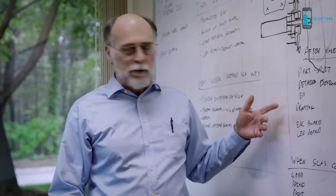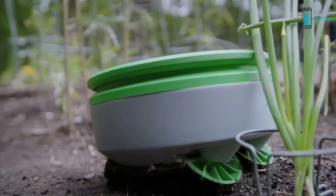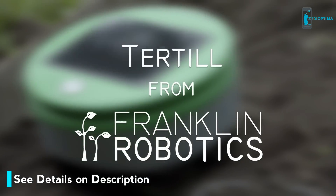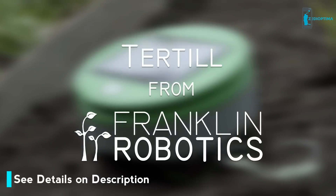We've been developing Turtle over the past two years, constantly testing, prototyping, and iterating to make the best product we can. We need your help to bring Turtle to production. With your support today, you can be one of the first to have Turtle in your garden. Because weeding sucks, you should make a robot do it.